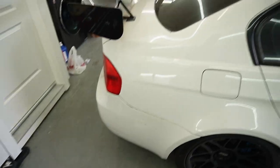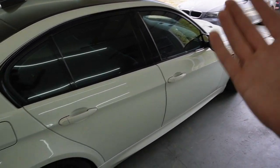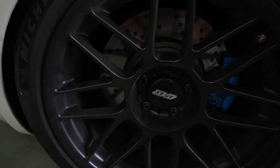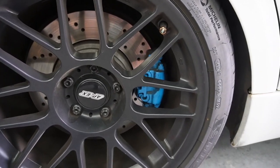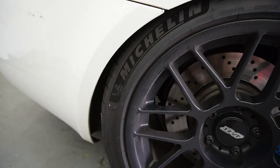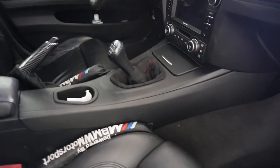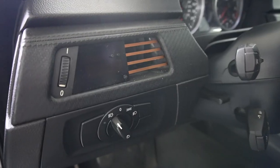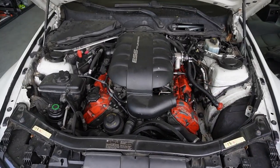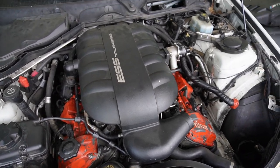Welcome back to another video. Today I'm working on the E90 M3 and trying to get this bad boy started. I picked up another E90 M3 because it has some super clean Apex wheels, brand new Michelin Pilot Super Sport tires, a manual transmission, a single hump dashboard, P3 gauges, and most importantly, an ESS tuning supercharger on here.